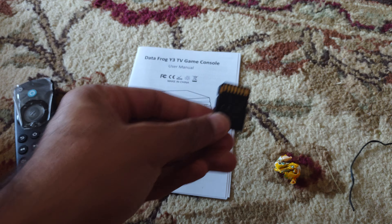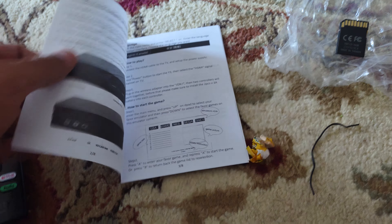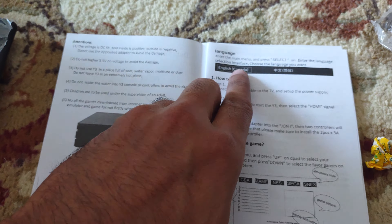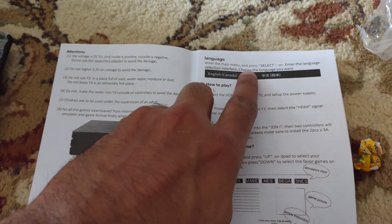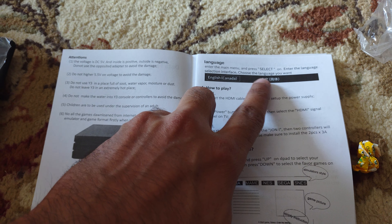I'll save the SD card for later. What I'm trying to do is see if I can translate this to English. It says to enter the main menu and press select to enter the language selection interface and choose the language you want. Let me see how to do that.